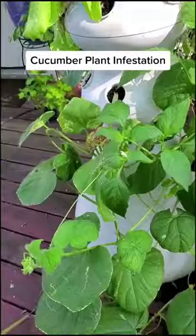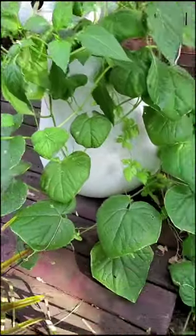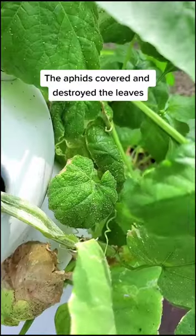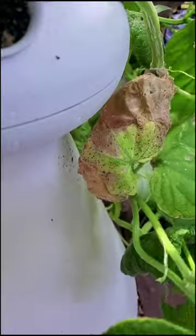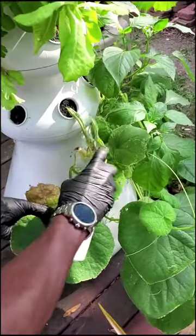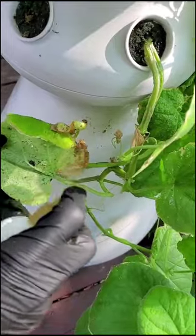Melon aphids, also known as the cotton aphids, started to colonize my cucumber plant after it shot out runners. These insects are the kind of pests that multiply fast and turn into an infestation before you know it. Sucking the sap away, they cause leaf distortions like cupping, inevitably killing the plant.